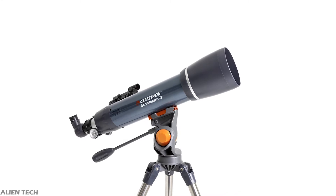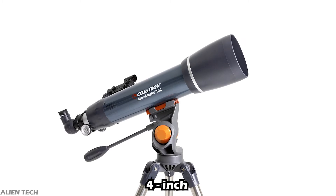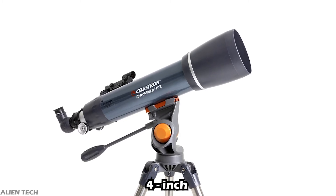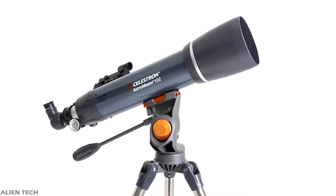The next telescope in the series is the 102mm model. This telescope comes with only an alt-azimuth mount. It has an aperture of 102mm, which is about four inches. This is also a refractor type telescope — most telescopes below the four-inch aperture size are refractor telescopes.